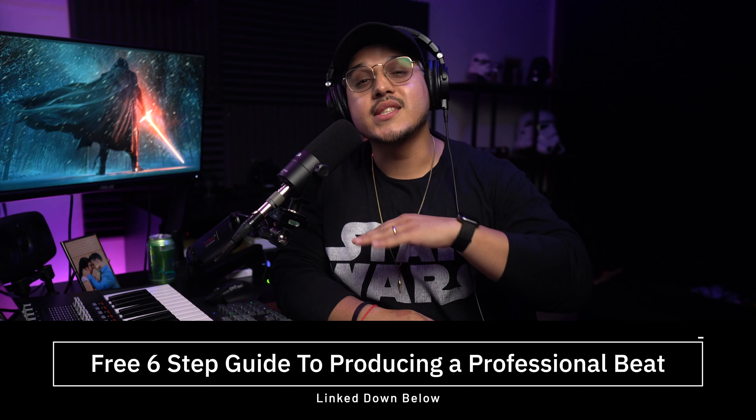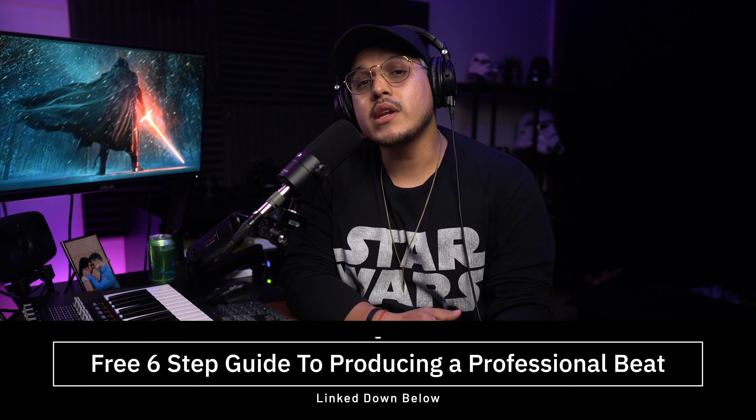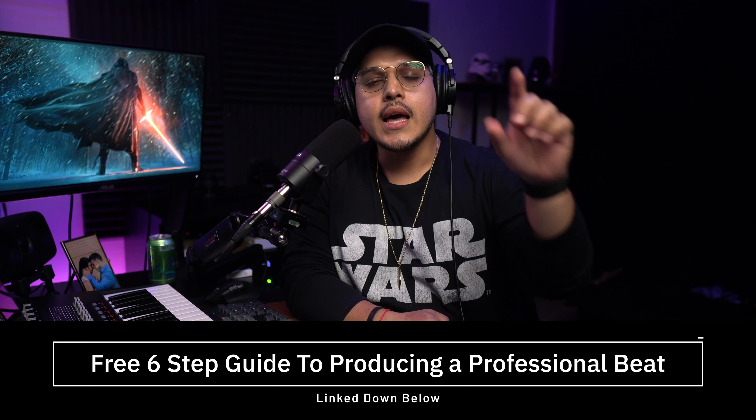Before we get started, if you're brand new at this production thing and you just need a little bit more help, I have a free gift for you today — my six-step guide to producing a professional beat. This is a simple PDF guide that you can use to start making your own beats without breaking the bank in as little as one hour. It's totally free and all you have to do to get it is click the first link down below.